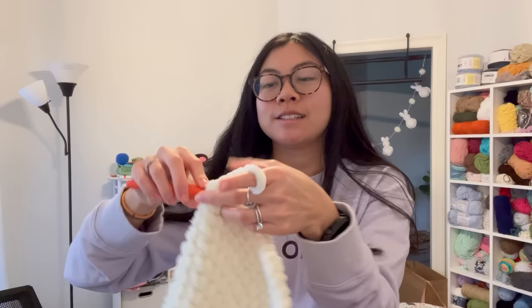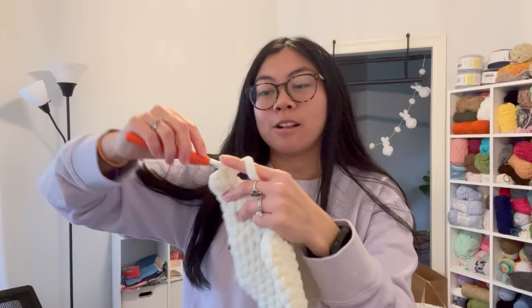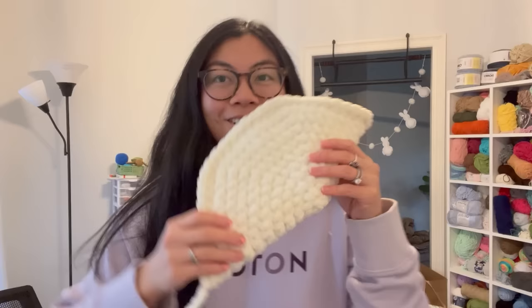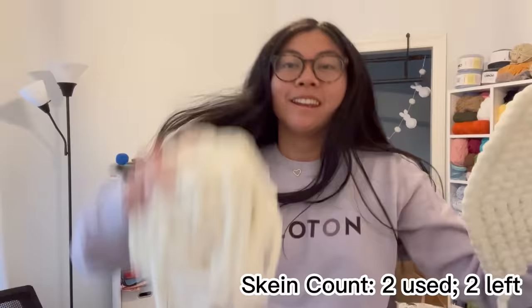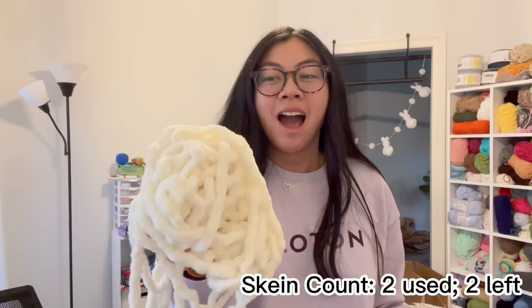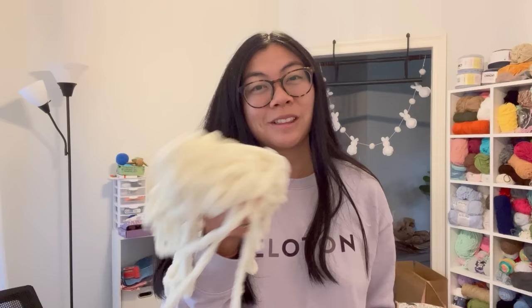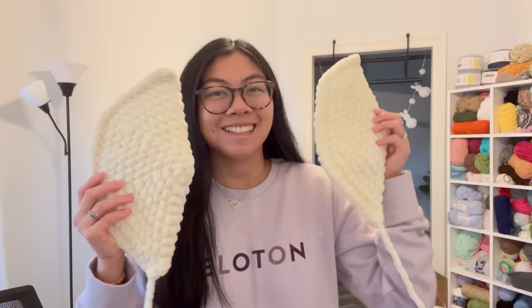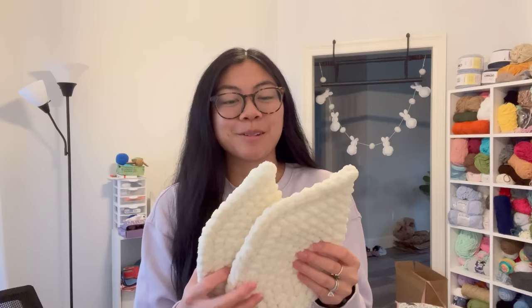Why does this look like a boob? I'm going to fold it in half and single crochet the fin flat to close it up. Second fin done — and I have this much yarn left, pretty good. I'm not sure if I'll get a full short fin out of this skein, but there's more left than after the head. Let me see how much of the back fin I can do with what's remaining.